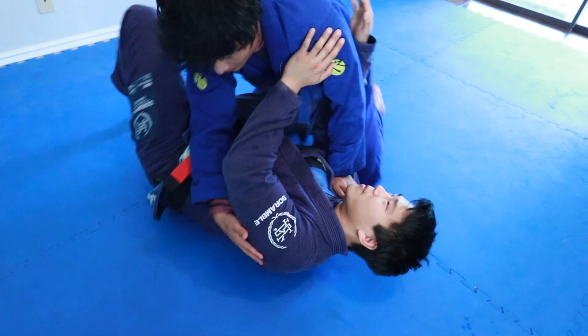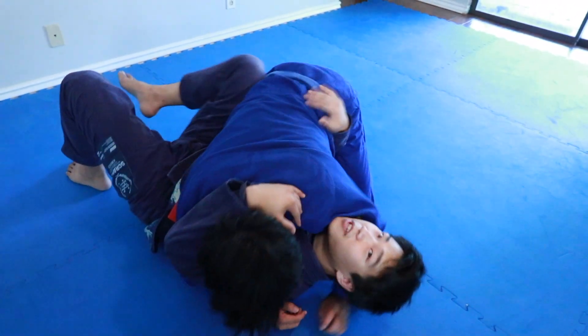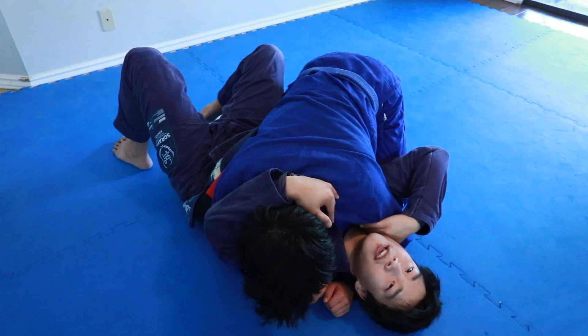In sport, I need to create space and get my knee through. In self-defense, I need to keep him tight to me, and I actually need this hand cupping his bicep.